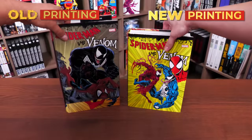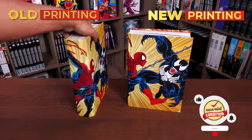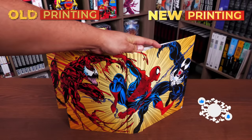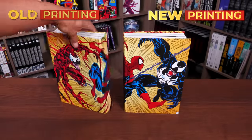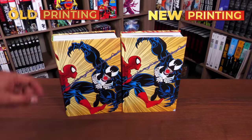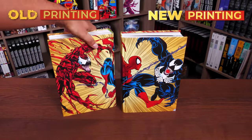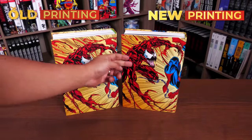Now let's look underneath the dust jackets — I love this image, it's iconic, and it's the same on both. But looking more closely, the new printing seems a tad darker. That's something noticeable between newer and older printings — newer printings tend to have slightly darker colors. You can barely tell this time around, but you can definitely tell the image has been upscaled or the framing is slightly off — more of Venom's arm is cut off. Looking at the back, it looks like the image is bigger overall, as his hand is cut off and you have more body in the original printing.